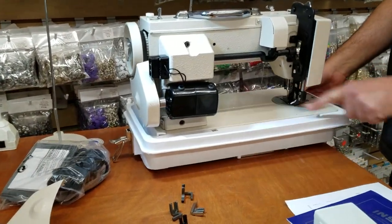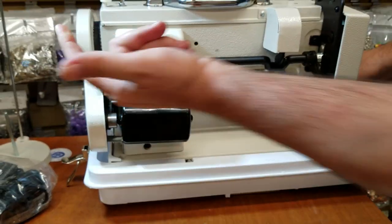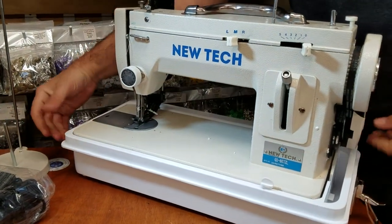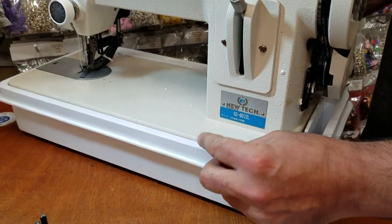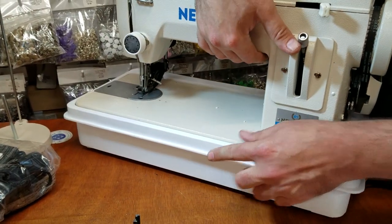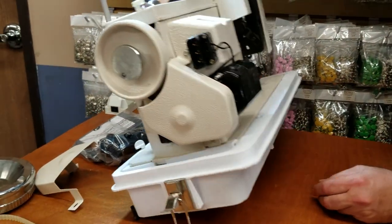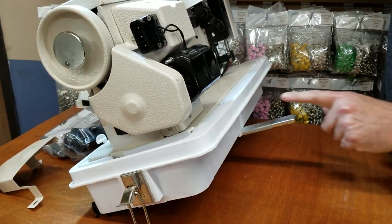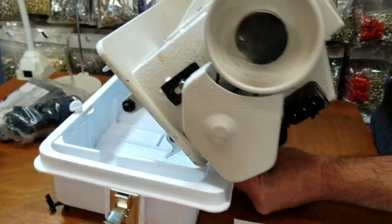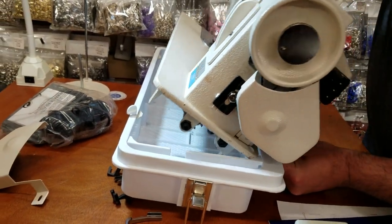There are two hinges if you buy the table setup — the machine sits into those. Here is the motor and the plug, the belt cover, and there is a small lock right here to lock your sewing machine — it doesn't do a lot but it's better than nothing. In the bottom there is a support so that when you tilt the sewing machine it won't tilt all the way, and there is also some extra room for holding your thread or accessories.